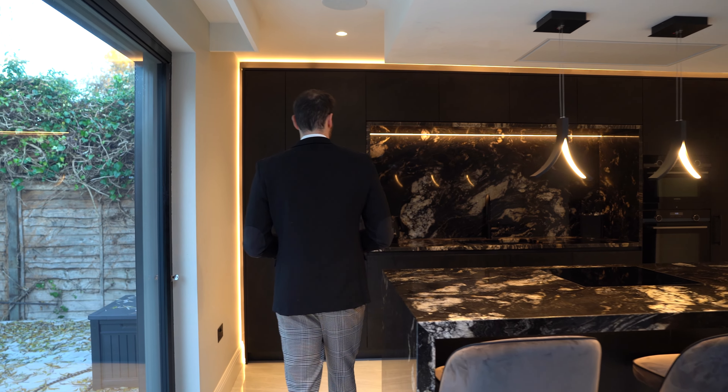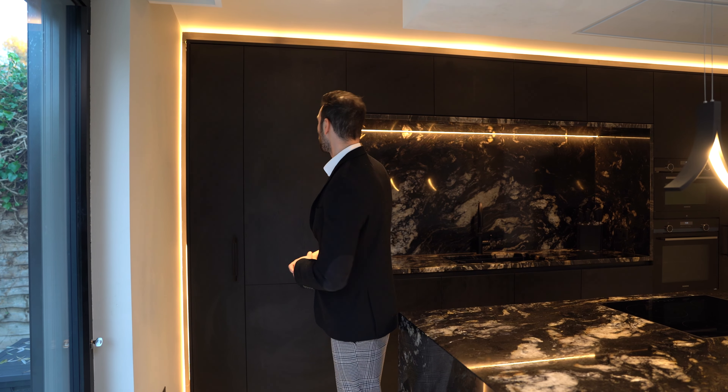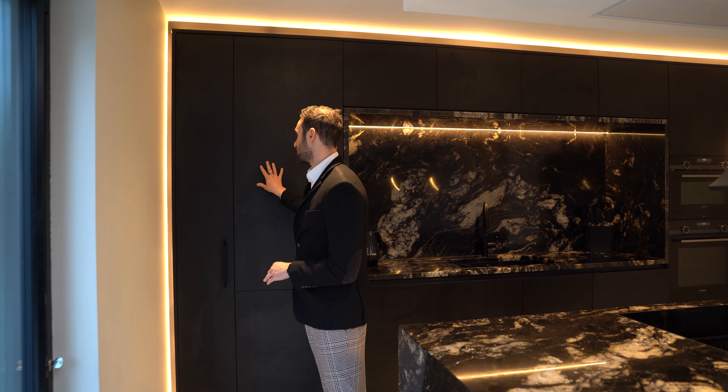We'll start as always with the island behind me. This is an unbelievable work surface — a granite called Cosmic Black, with a lovely black base and white veining. It's spectacularly patterned. On the island we've used a 50mm thick worktop so we've got a downstand all the way to the floor, sitting slightly shy so we've got LED lighting running underneath and all the way around. Lighting is used to maximum effect throughout this kitchen.